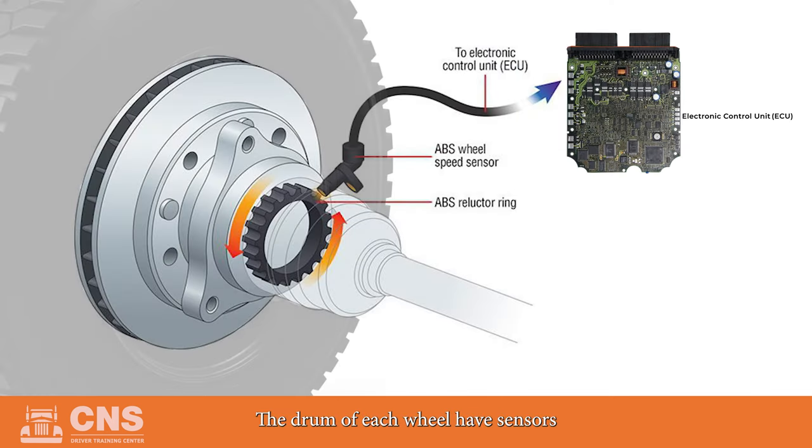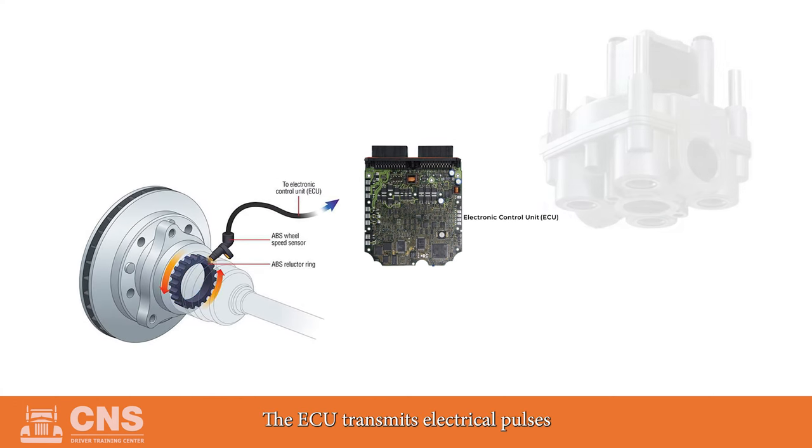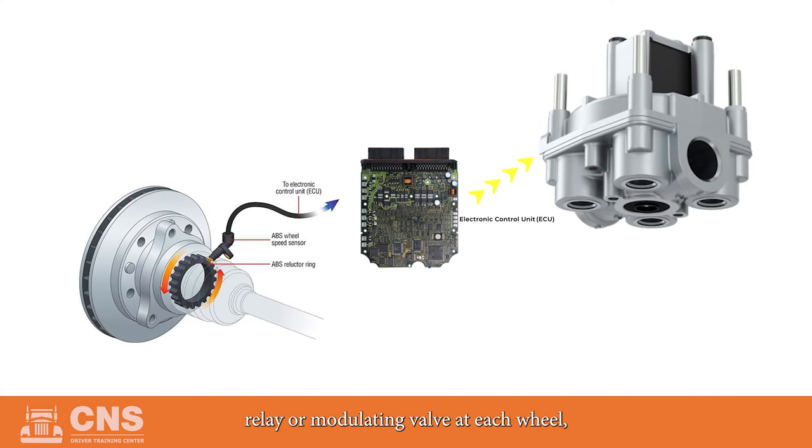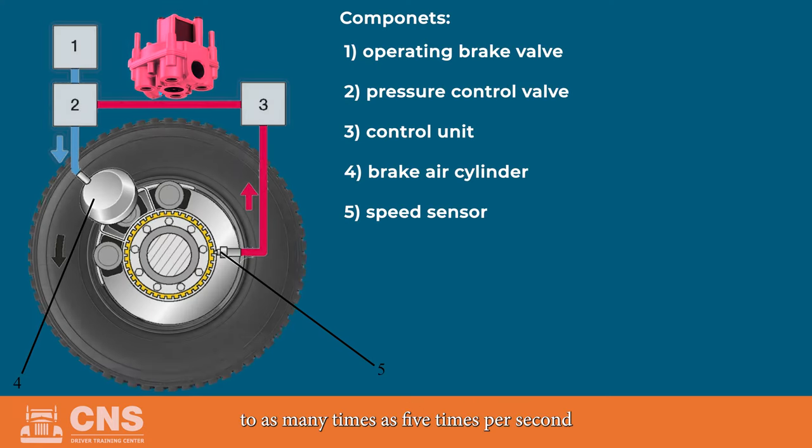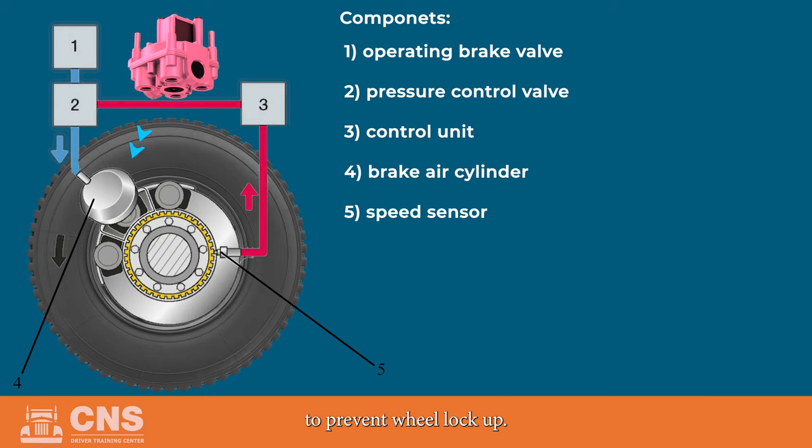The drum of each wheel has sensors and toothed rings, or magnetic encoders, also known as ABS rings. The sensors and toothed rings constantly measure the wheel speed. These sensors send signals to the ECU during brake application if a wheel tries to lock up. The ECU transmits electrical pulses to an ABS relay or modulating valve at each wheel, which automatically applies, holds, and releases brake chamber pressure up to as many as five times per second to prevent wheel lock-up.